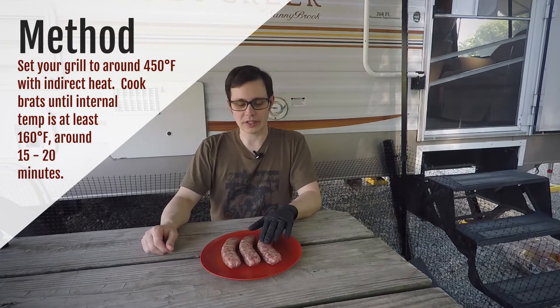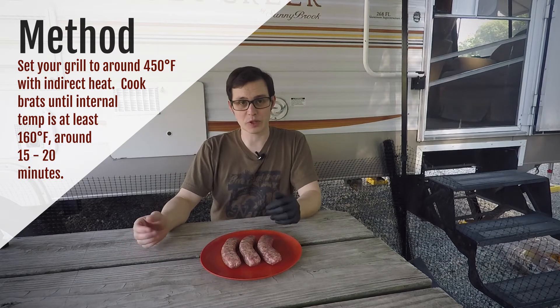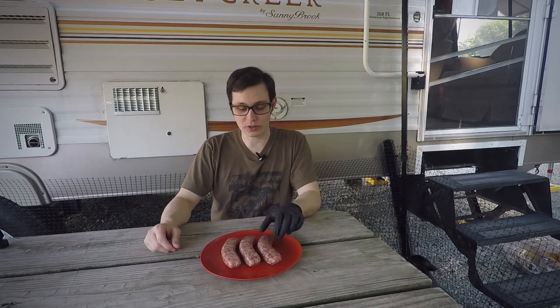I'm using the heat deflector because the Acorn's not really big enough to have separate spaces for indirect heat, and I have a habit of burning brats whenever I put them on the grill. So with the indirect heat I think if I just kind of bake them for about 15 minutes I'll reach a good internal temperature without scorching the outside. Let's get them on the grill.